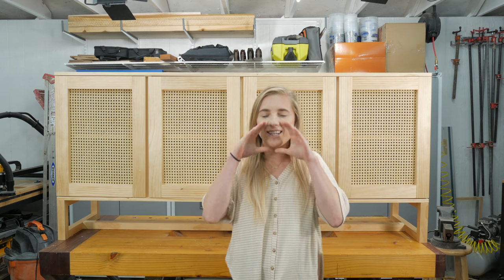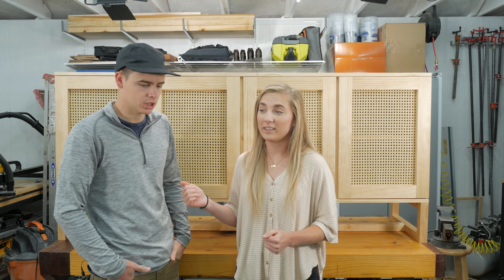Thank you guys so much for watching and we'll see you next week. Bye!